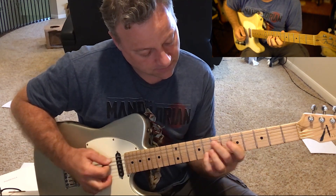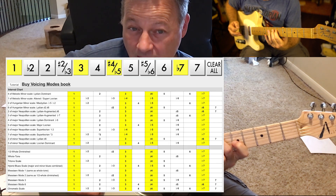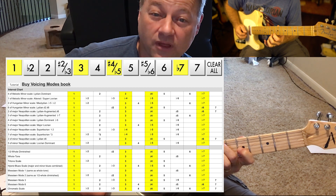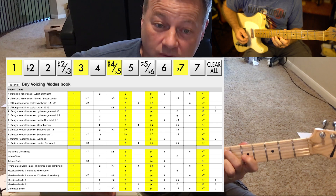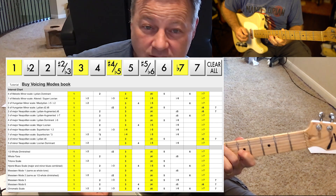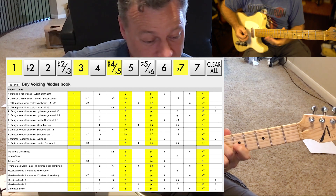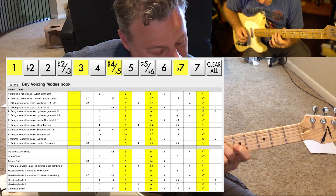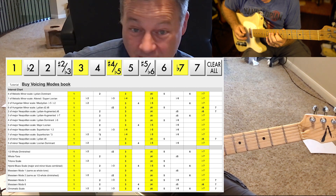It's very floaty sounding. It works with Lydian dominant, it works with super Locrian, it works with the diminished scale — that's the half-whole diminished — and it works with whole tone. And some other things, maybe more obscure stuff like the Neapolitan. But it's a very cool idea because you can work them out as voicings and you can work them out as arpeggios.